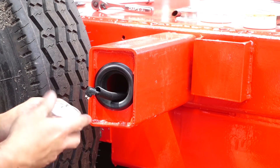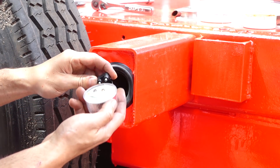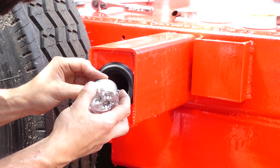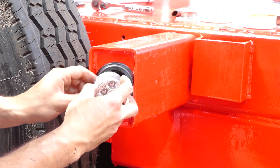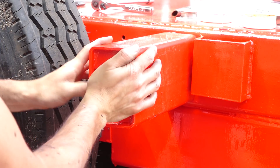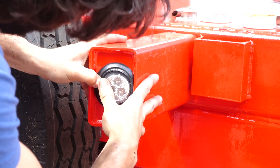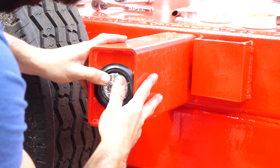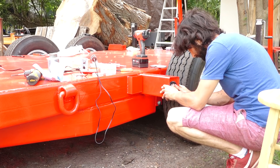This is our amber light, because it's yellow. Just plug this guy in here — it should be all set to go. A little bit of flex. One down.